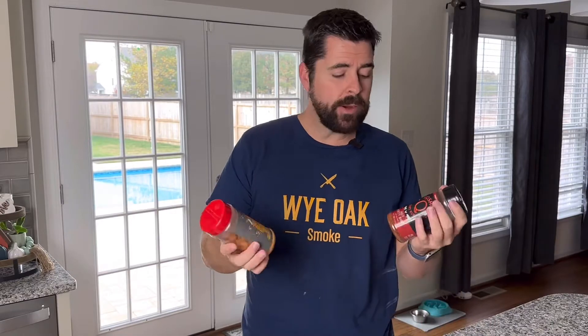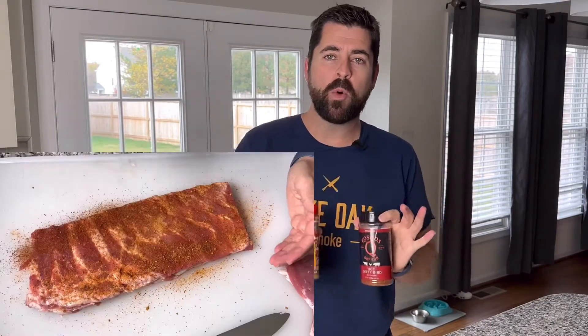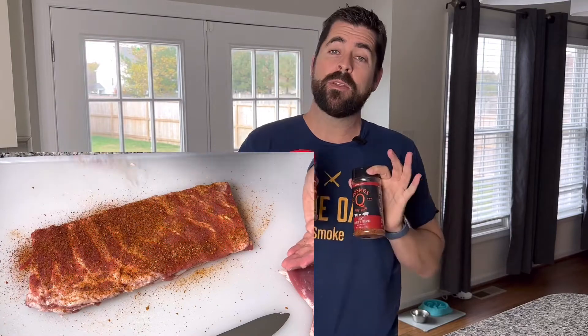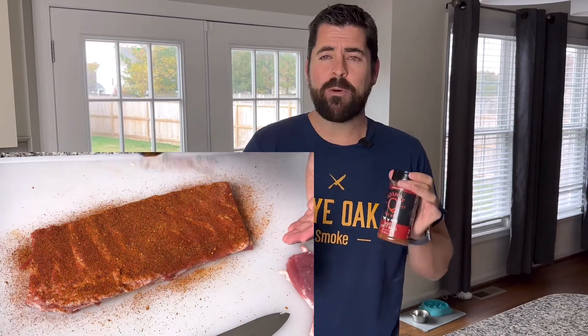So I want the smoke to do the talking, but to the main point: layering — layering your barbecue. I want you to start applying more than one rub. This primarily goes with pork and chicken. Beef we'll talk about in a minute, but for pork and chicken, I want you to start applying more than just one rub.